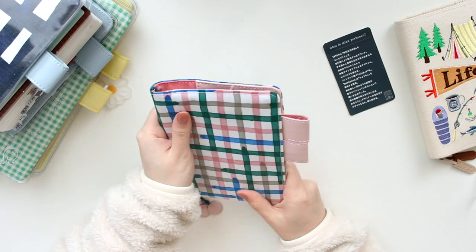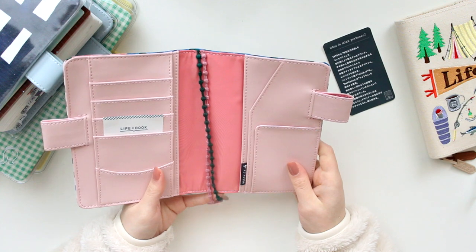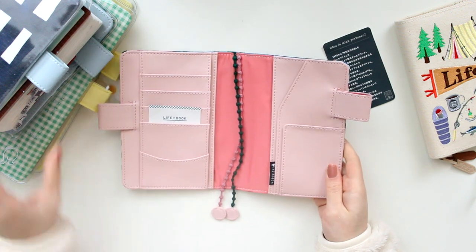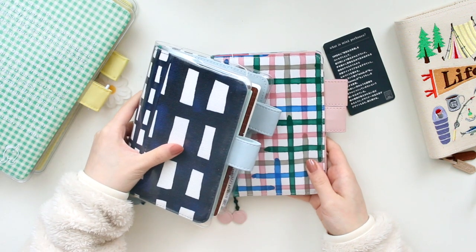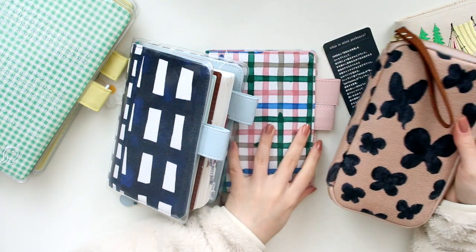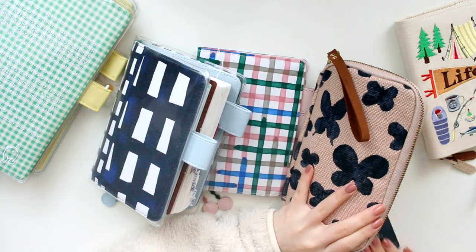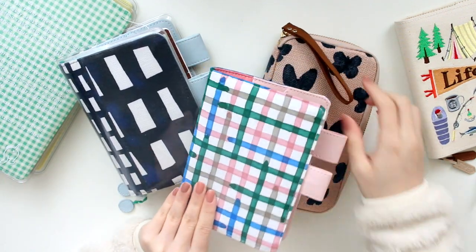This is going to be so nice. I'm very excited to use this, of course with a clear cover on top. I'm really excited to add this to my collection. I also have this drawer pouch that has the Mina Perhonen fabric as well, so I think they'll look really, really gorgeous all together.